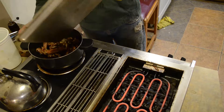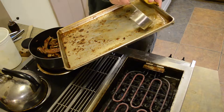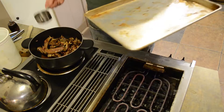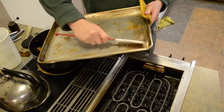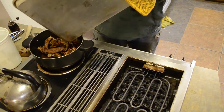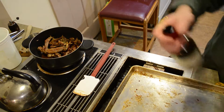Put it right in the pot, deglaze the pan a little bit with some fresh cold water, get everything in there. Use a spatula to scrape off any remaining fond from the pan.